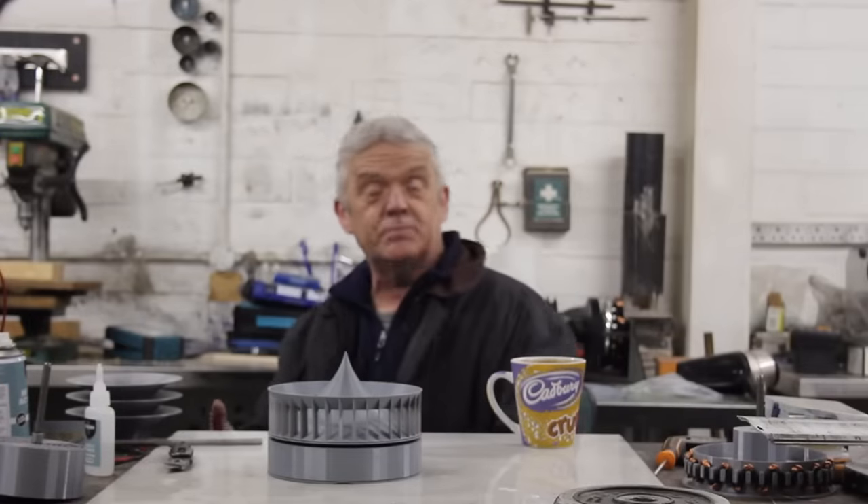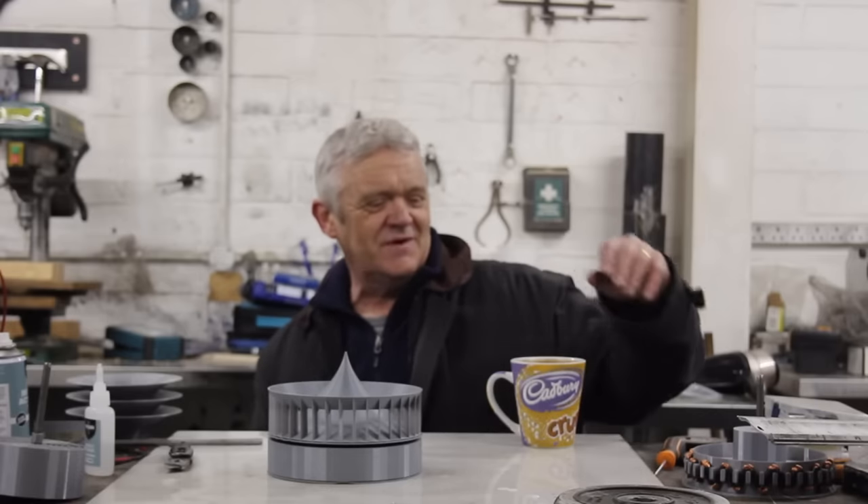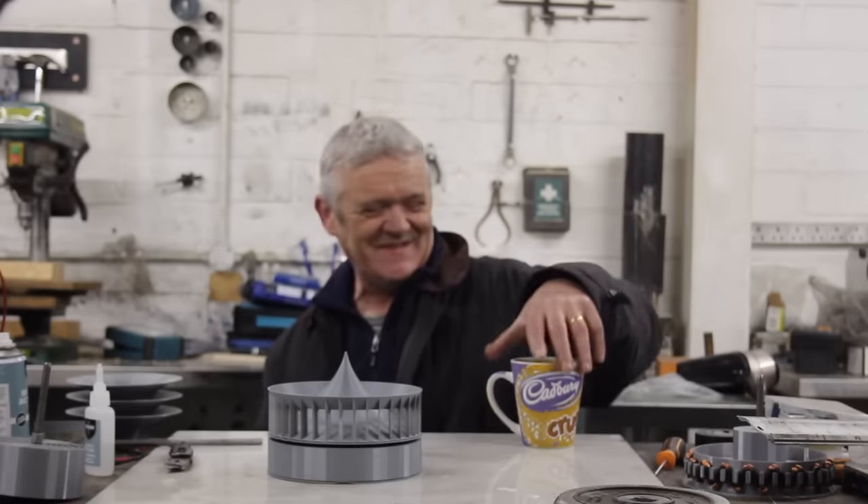I'm going to give you a bit of an update on what we're doing, where we are, and how long it'll take to finish — well, that's about as long as a piece of string.